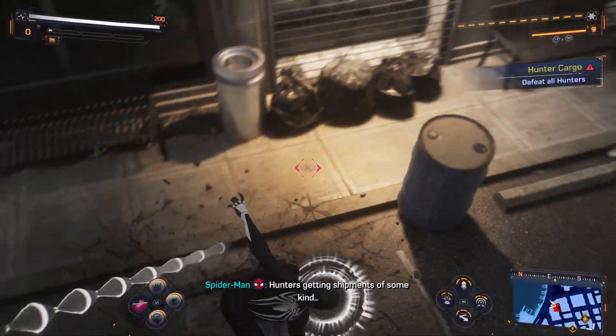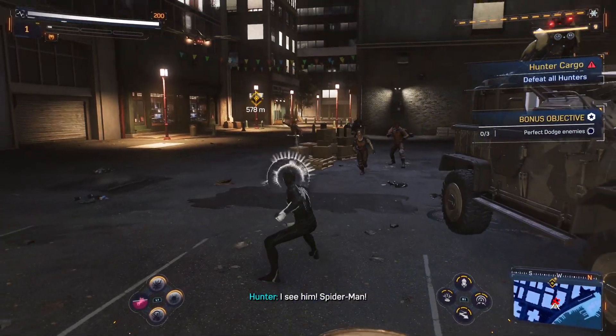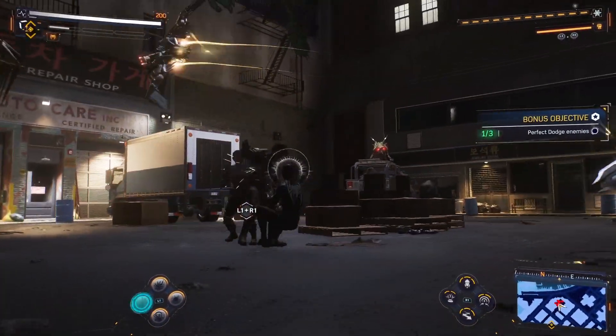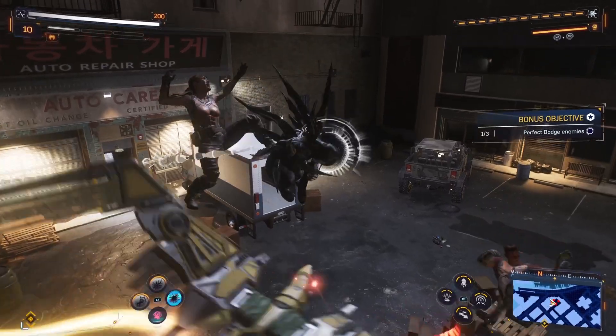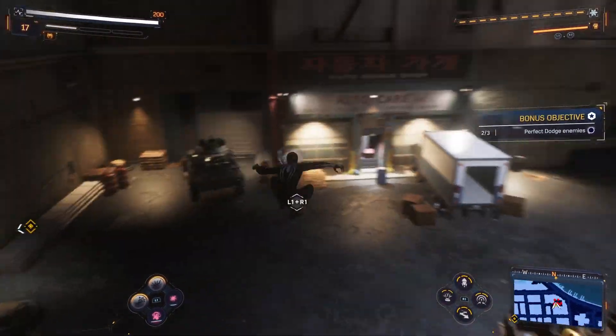Hunter's getting shipments of some kind. Wraith? I see them! Start over! I'm taking this gun! You're not getting out of this!